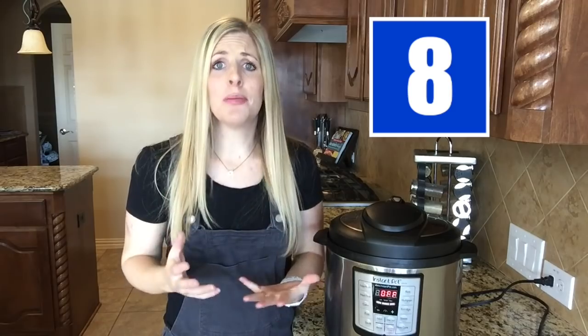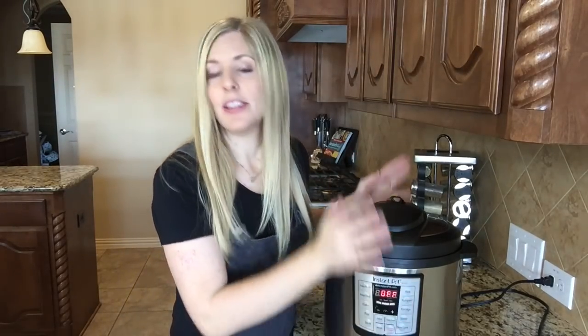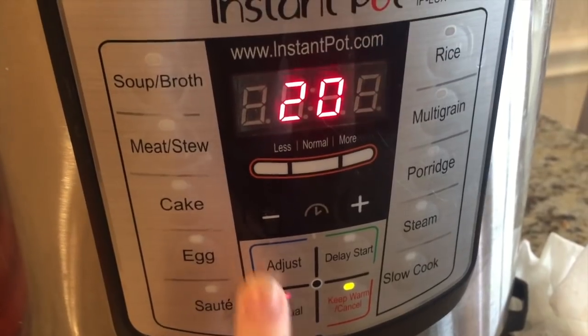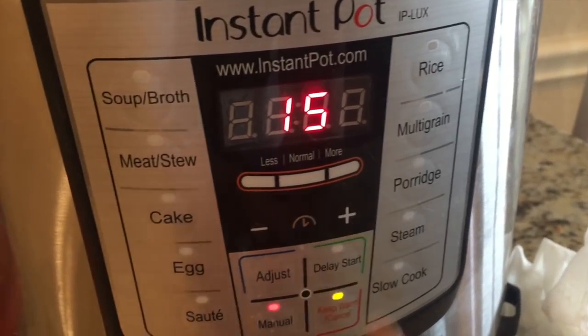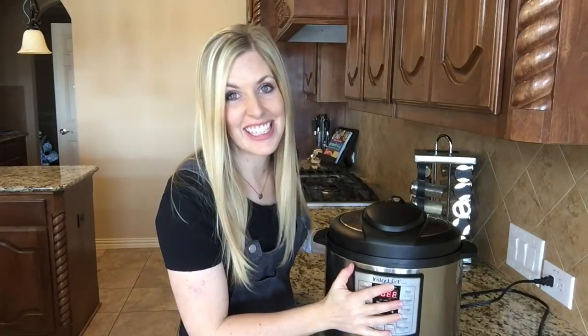This is kind of an obvious one, but I've done it before, so that's why it's on the list. You can plug it in and have it all set up, but if you do not set the timer, it is not going to pressurize. You'll be ready for dinner in about half an hour and realize you forgot to set the timer and your food is not cooked. So be sure to always set the timer on your Instant Pot.